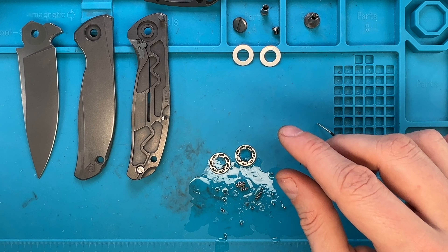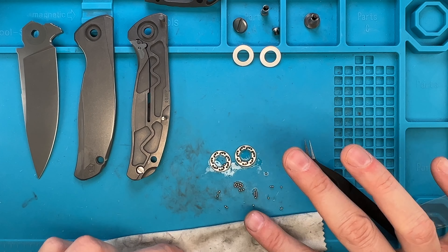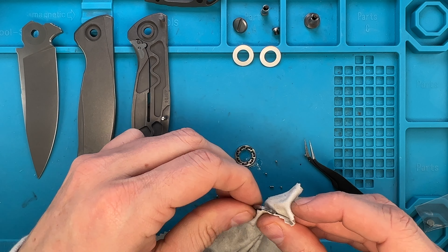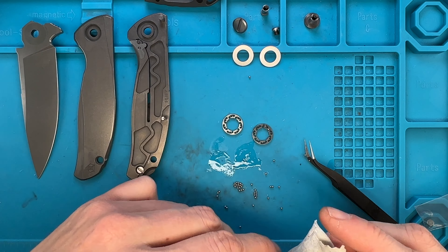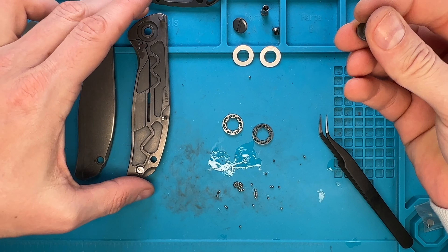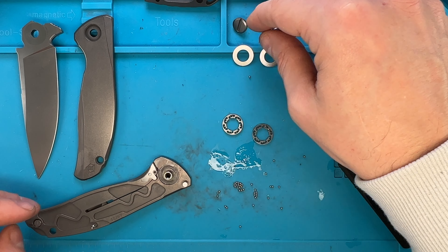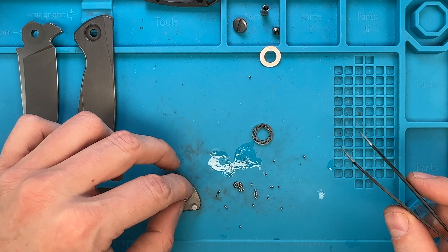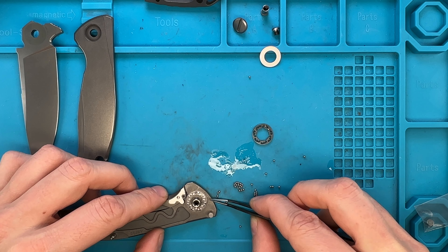I'm just gonna dry everything here like so. Make sure you do this so you don't drag anything away and off the mat. Do all the operations on a mat so you're sure you're not going to lose anything. All right, done. So this guy goes in the back right here. I'm just gonna place it like so, this fella goes in — and also that is in.